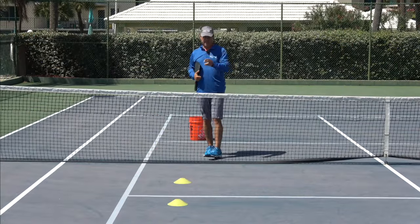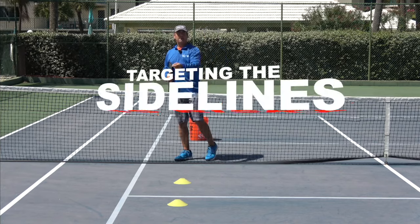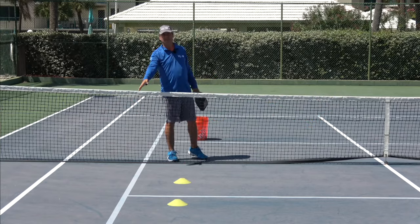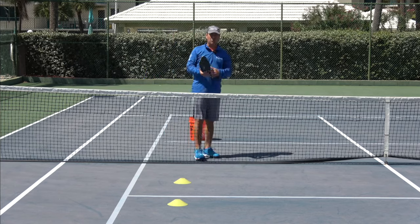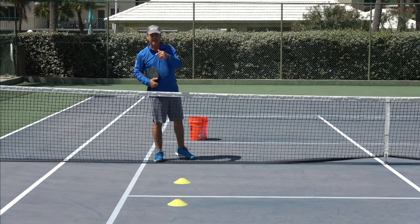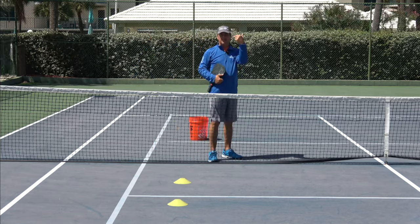What happens is players will play and target basically the sideline or right next to the sideline. Whenever you do that you're playing with the out of bounds. So if I hit the ball super close, I'm risking going out of bounds. What these cones are designed to do is give you a greater margin of error. These cones are about 18 to 24 inches from the sideline, and there are some on the baseline as well that give you margin of error on the baseline.